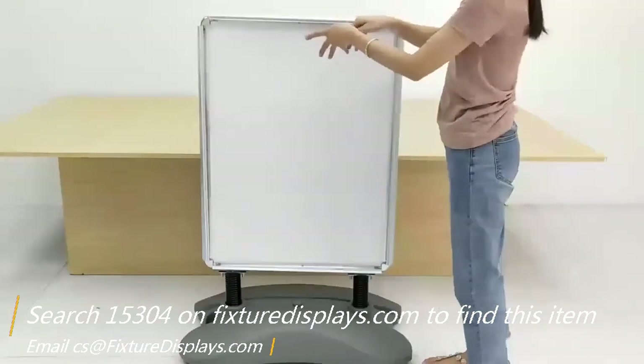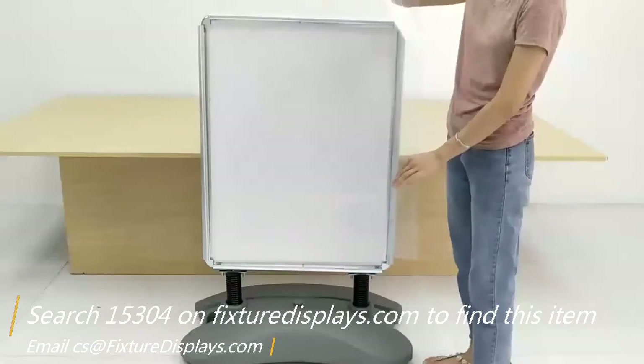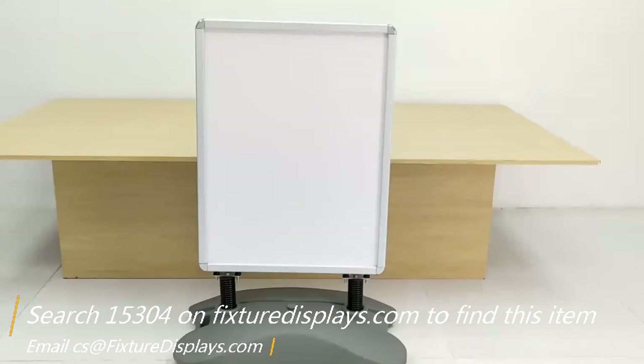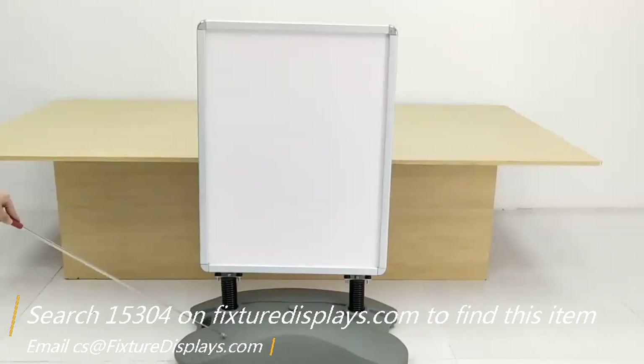The snap frame working principle: there is a spring sheet — a small piece of spring embedded into the extruded aluminum frame. In the unlikely event it falls out, you can carefully put it back. This weighted base allows you to have a great deal of stability, and the spring allows your sign to swing in windy conditions without breaking.